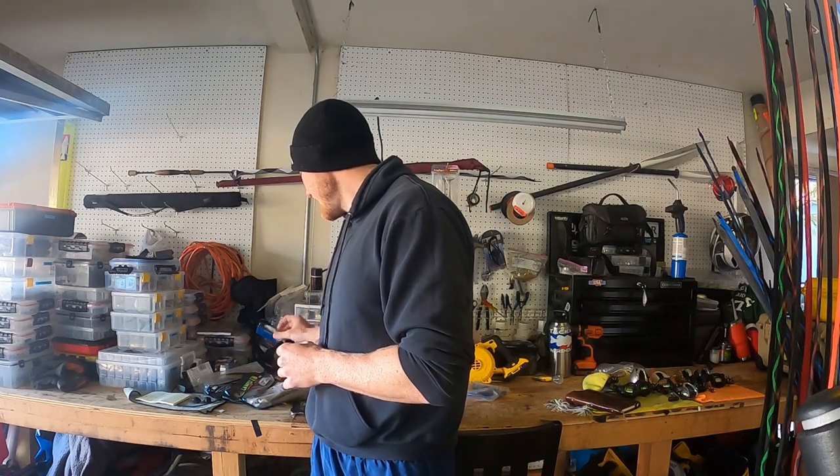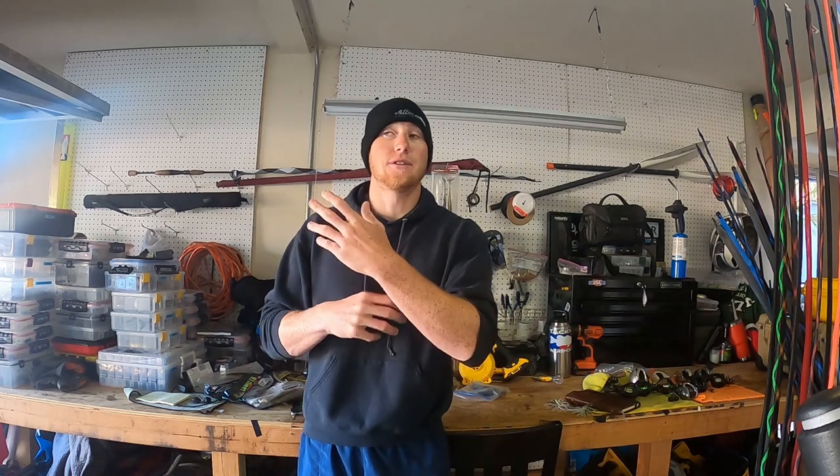Basically, what I'm going to be talking about here is where I'm throwing these lures, time of year — which I've already kind of talked about — how to rig them, and then my favorite colors. I've known about this technique for a while, actually for a pretty long time. I threw it in Texas a little bit, as well as Iowa, getting a few bites in the Midwest — not so much, nothing crazy.